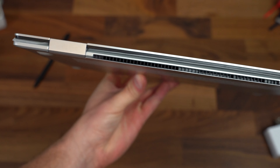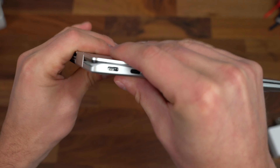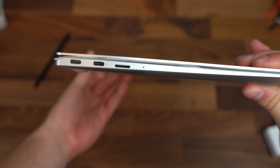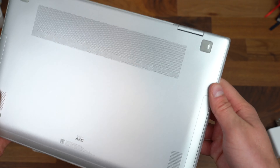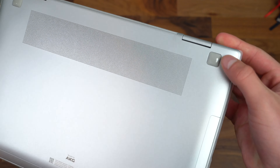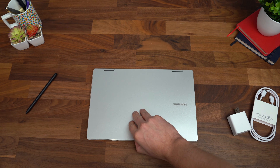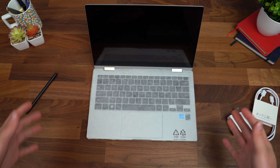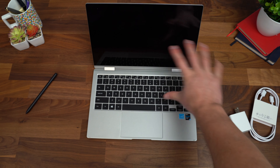A quick look at the back hinge and the ventilation that it does have back here. Just notice how truly thin this device actually is. Down at the bottom, sound by AKG. Make note that these grips have little plastic tabs on them, so make sure to peel those off so your device doesn't slide on the table. Let's do our one-handed opening test — and this actually passed. I'm kind of surprised with how light it is. You can open this laptop with one hand, no problem.